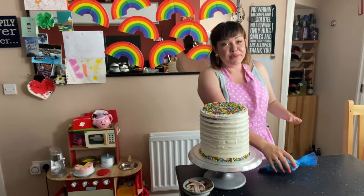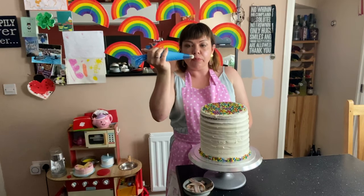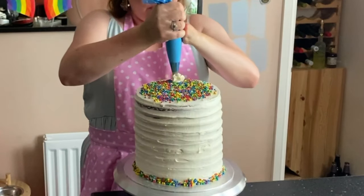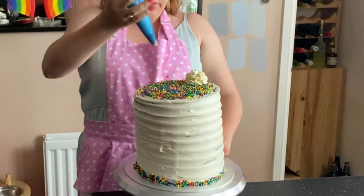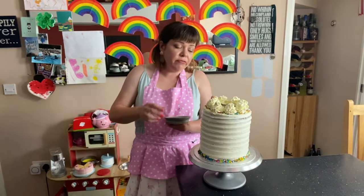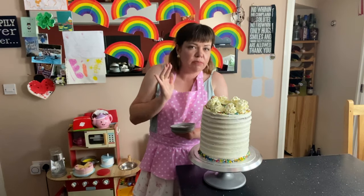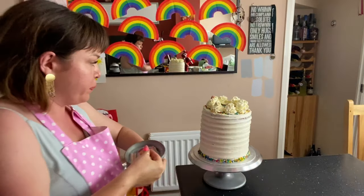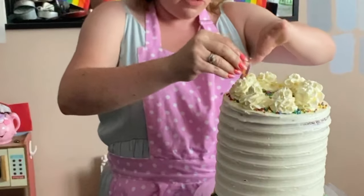There we go — sprinkles on top, sprinkles around the bottom, and all over my kitchen floor — standard! Now I've popped some of the icing in a piping bag with a star nozzle. I'm going to pipe these little swirls — they're going to be my little clouds on top — just pipe them on top of the sprinkles. I've piped my little swirls on. To finish, I'm going to add these little rainbow sweets I got from Asda — I cut them in half and pop them on top of my swirly bits to make little rainbows.